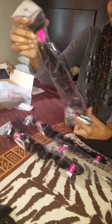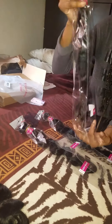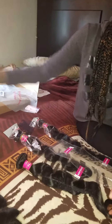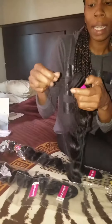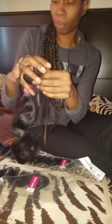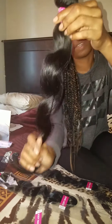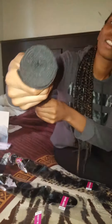So this one is the 20 inch. Now I've had some hair from my local beauty supply that lasted me three years in good condition. This is the 20 inch — oh, that feels good too. It doesn't feel rough at all. And that's the weft on that one.